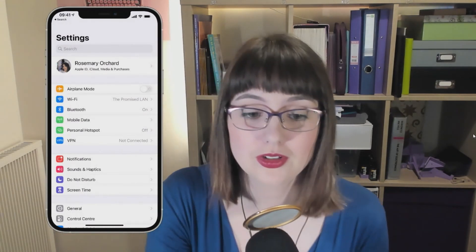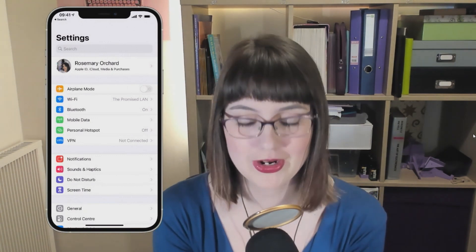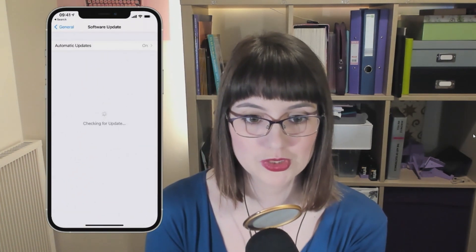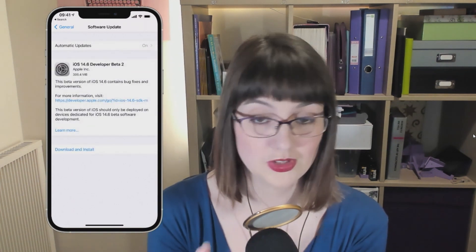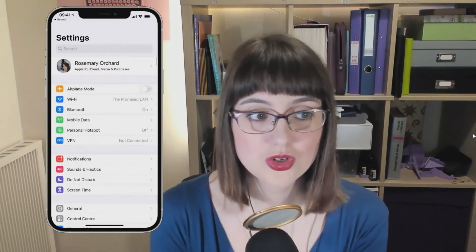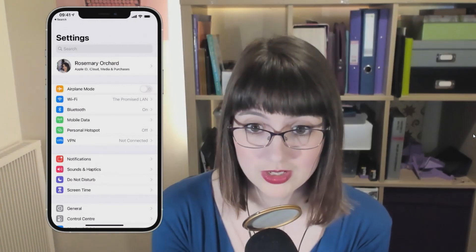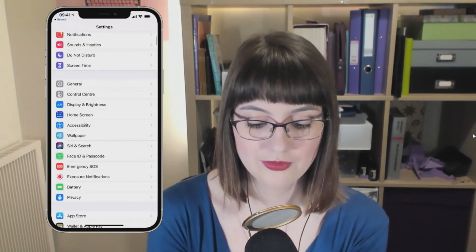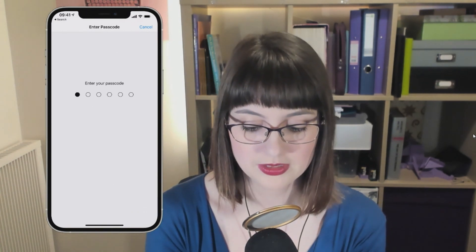So Rosemary Orchard, given that I've been asked this question so many times, how do people set up this feature? Well, step one: go buy a mask — get a nice comfy one because you should be wearing it. Step two: in your iPhone on iOS 14.5, make sure your iPhone is up to date. You can do that in General, then Software Update. As you can see, I've got a developer beta to install, but that's a story for another day. Once you've made sure you're running iOS 14.5 — that is a requirement — you can scroll down to Face ID and Passcode, then enter your passcode.